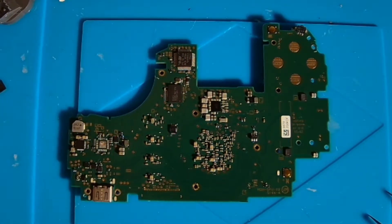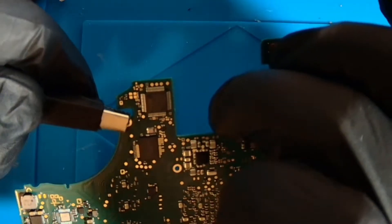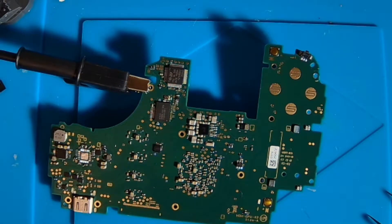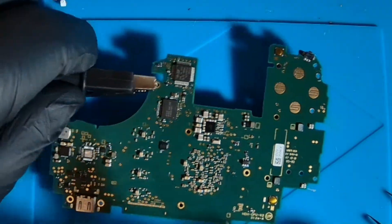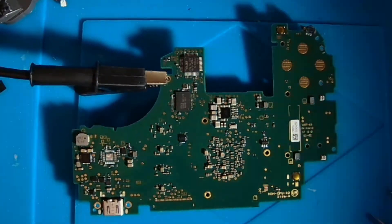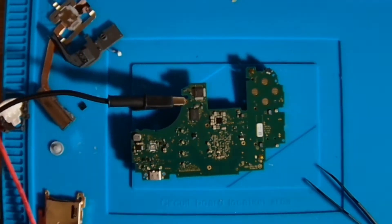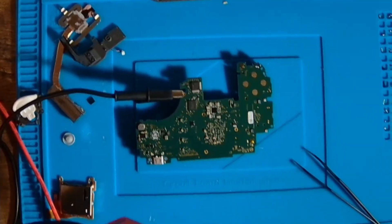Just get your negative lead hooked up to the negative pathway on the board, and get your positive lead. We're on the shorted component like this. I'm going to zoom out a little bit so you can take a look at the thermal camera. You can see the board there — time to inject some voltage. We have two big hot spots there.